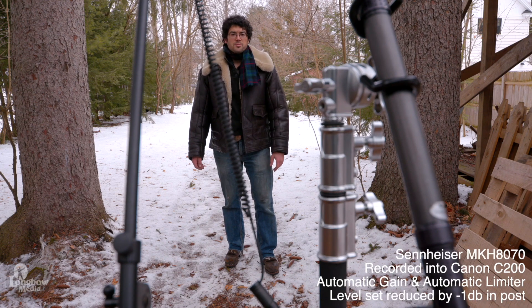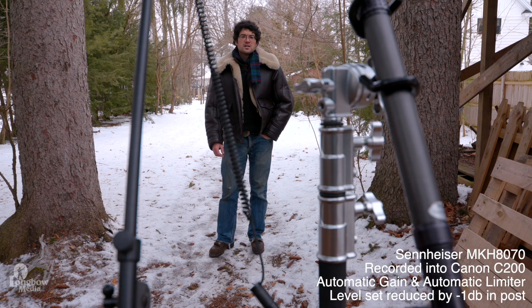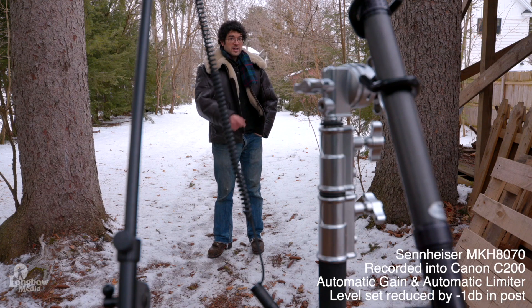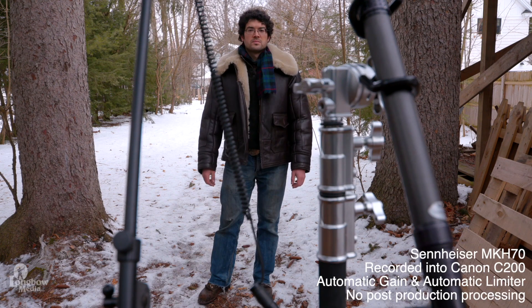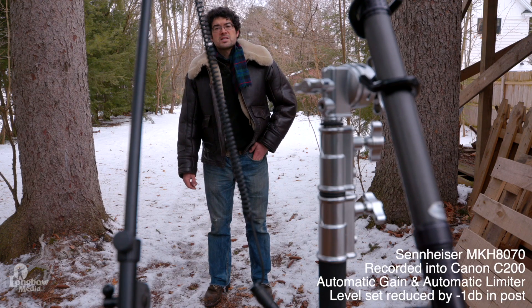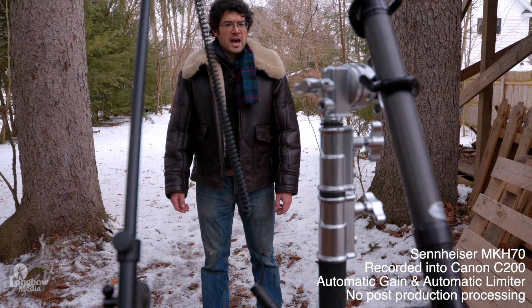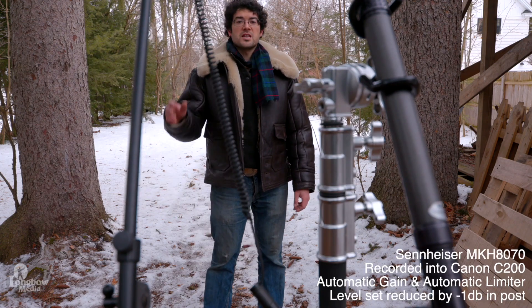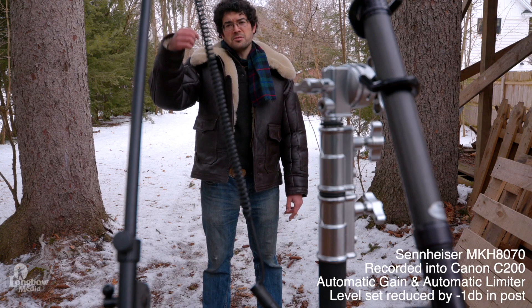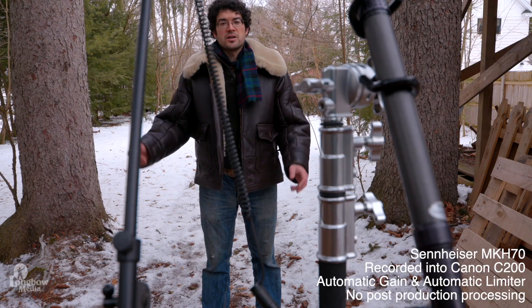Long shotgun distance test for dialogue capture. The microphones are upwards, pointed downwards to my chest by about 15 degrees. We just have normal ambient sound such as crows and some traffic in the background. The 70 is on my left and the 8070 is on my right. Testing at five feet, then three feet, then approximately a foot and a half from the capsules, with the MKH-70 on my left and the 8070 on my right, just normal ambient sound for an outdoor interview.